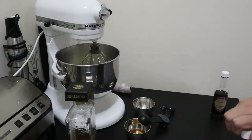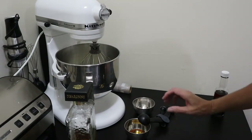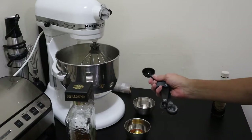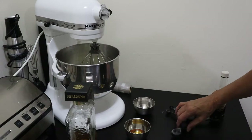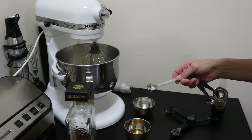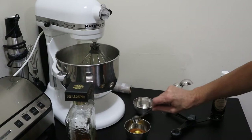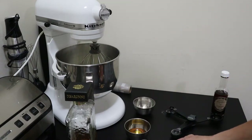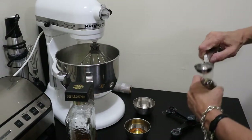And two teaspoons of almond extract — there's one and there's two — and one tablespoon of vanilla extract. You can see this is going to be pretty flavorful.